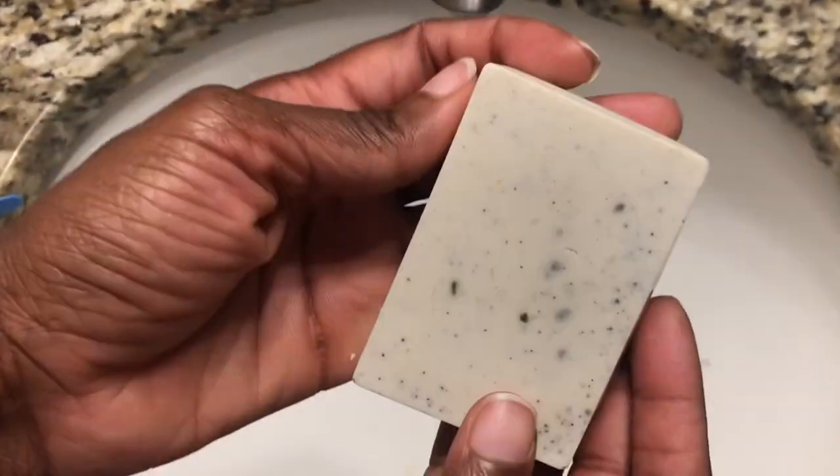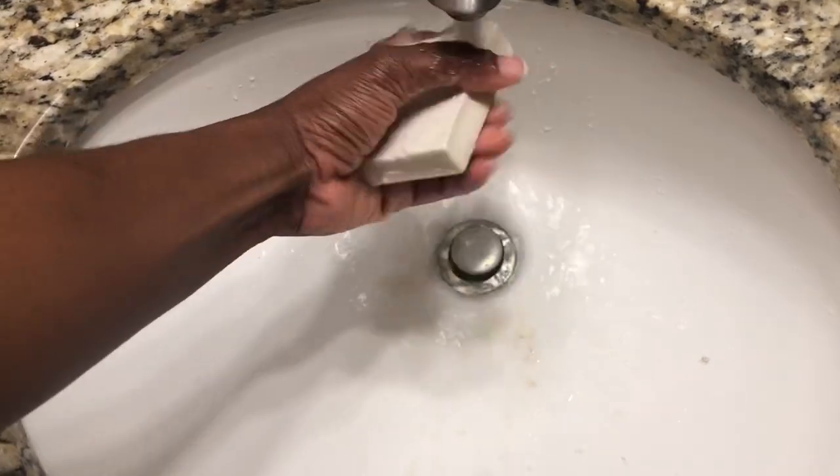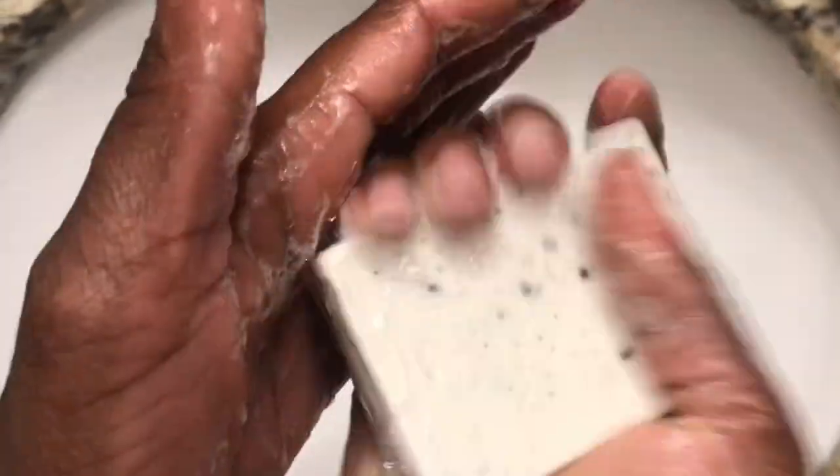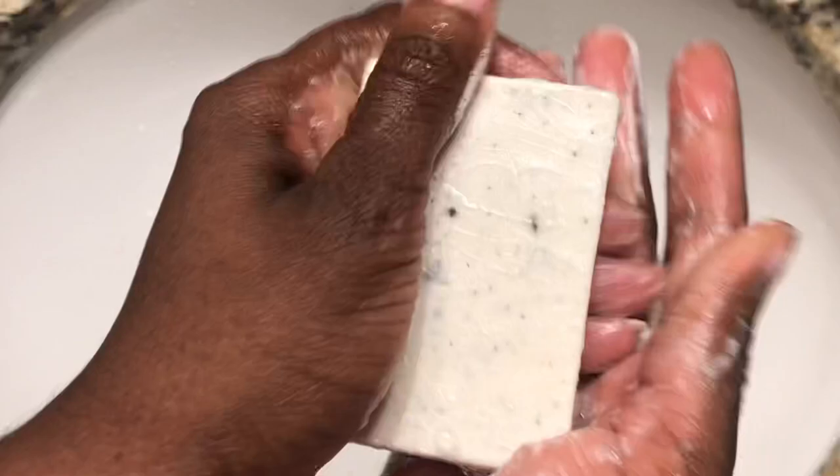All righty, guys. This shampoo bar smells amazing. I will be honest with you — I almost dropped it because it's pretty. It's not oily, but it's very silky. And that's what I love. I'm simply just going to wash my hands with the shampoo bar so you guys can see the lather, the suds, all the good stuff. And guys, I'm telling you right now, I love it. I simply love it. Look at that. Thank you for watching.